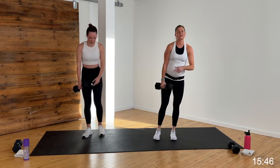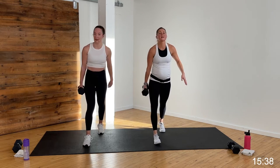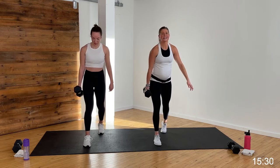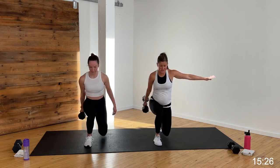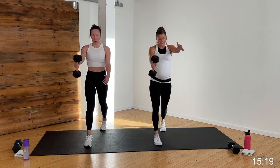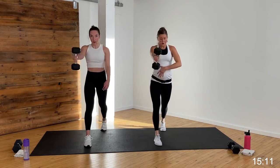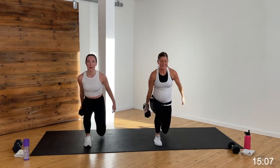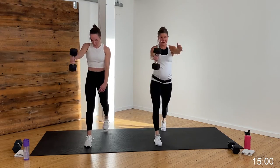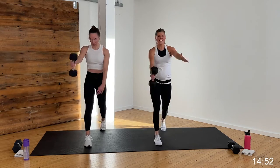Lunge swings — I'm going to take that dumbbell in the left hand this time. Left leg is forward, right leg steps back to lunge, right knee drops to that mat. Lunge swing — power comes from my legs. Really got to activate this side ab muscle to stabilize me. You can put the other arm out for counterbalance. One side might feel easier than the other — totally normal. Raising that heart rate, finishing strength right here, we go to cardio Tabata next. Five, four, three, two, one.